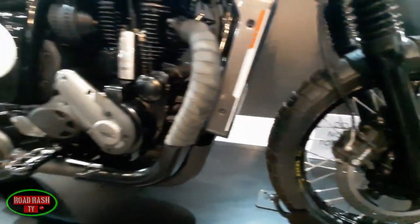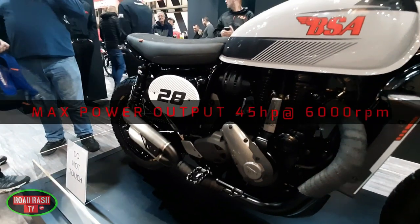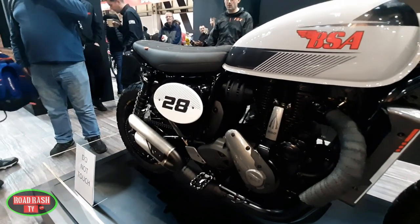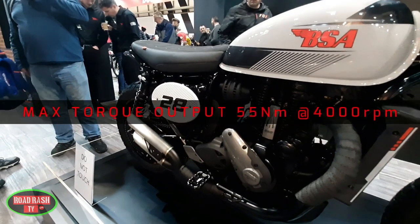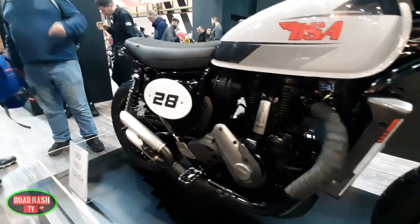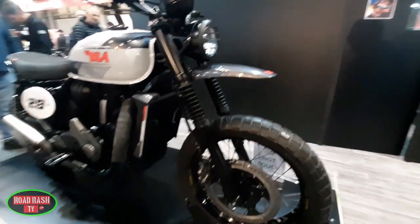The Goldie 650 engine can produce a max output of around 45 horsepower at 6,000 rpm, coupled with 55 newton meters of grunt at 4,000 rpm. It's highly likely that when or if this scrambler goes into production it'll probably get remapped to give it a little more torque through its lower end.